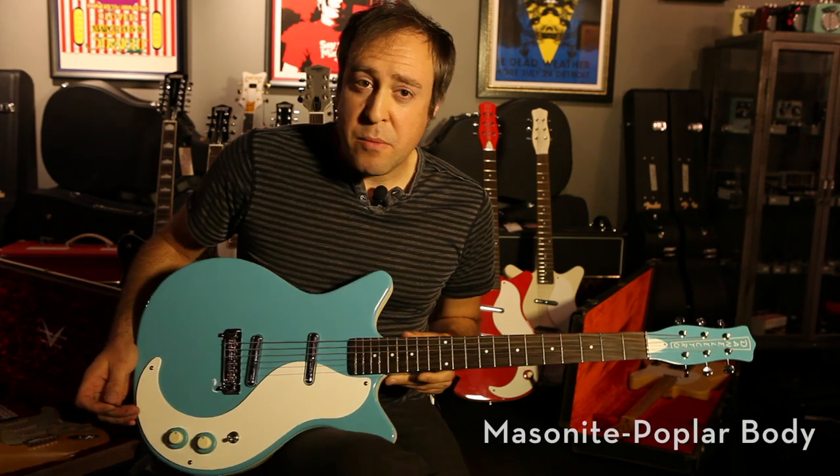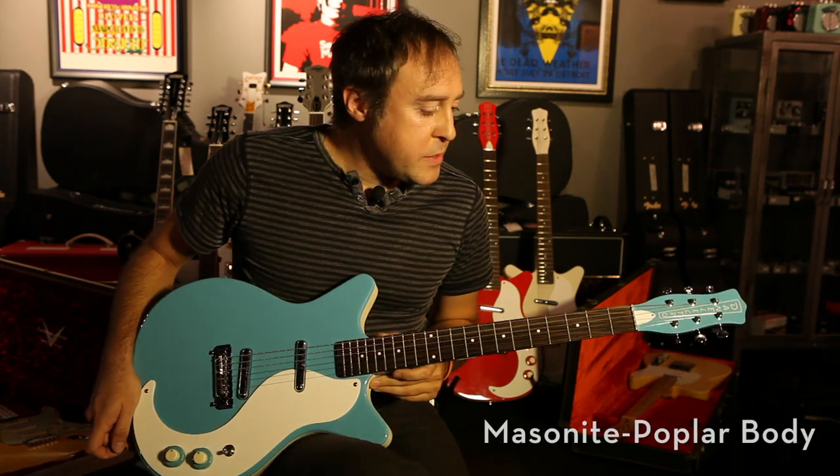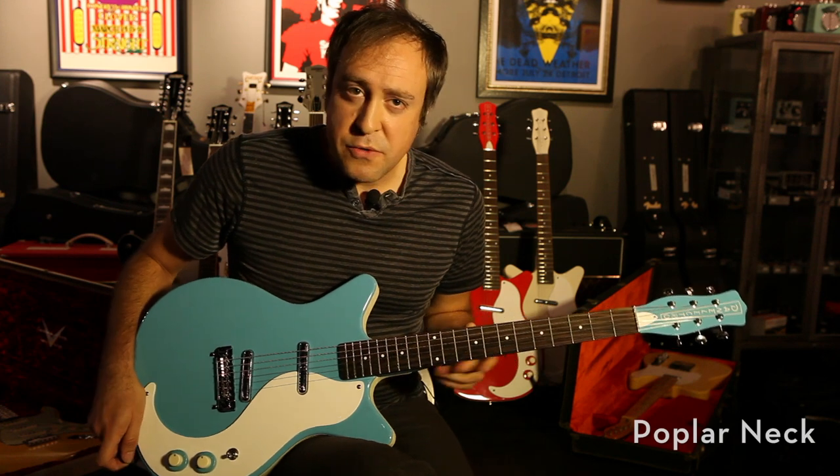It has a masonite and poplar body as well as neck. The rosewood fingerboard is also featured on this model.